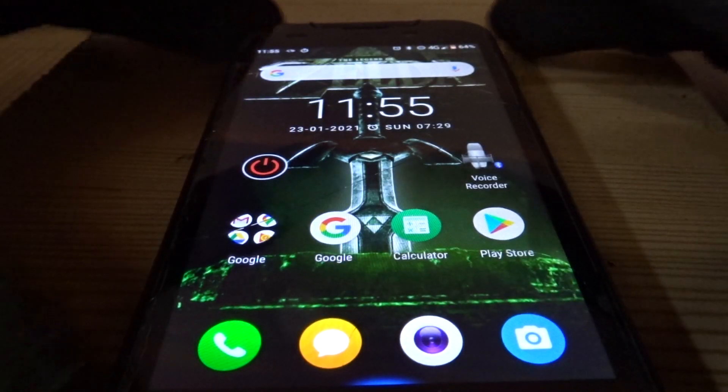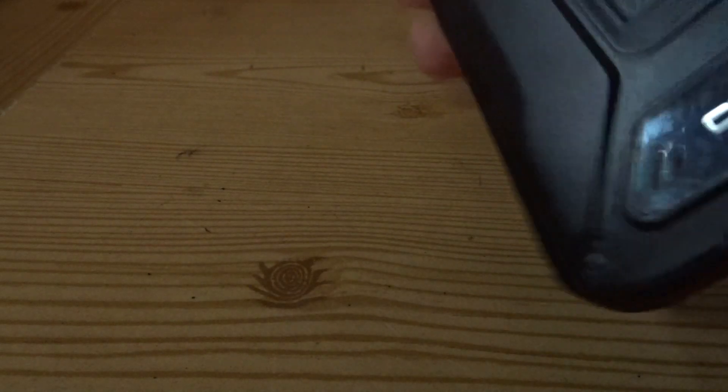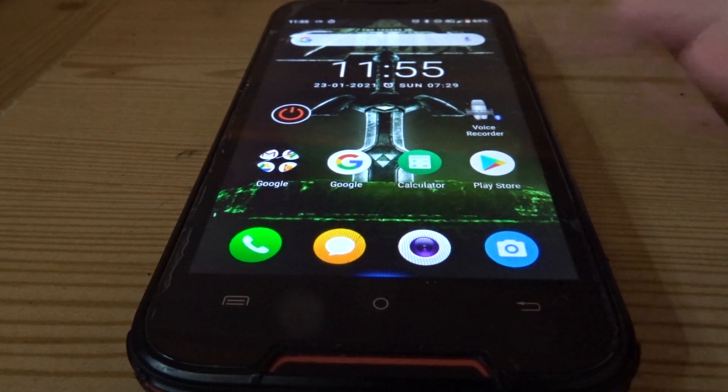Welcome to another Tech Review Tuesday. I thought I would show you my phone. This is the Qbot Quest Lite. It runs Android 9, 3 gigs of RAM, and it's a very cheap and rugged smartphone.